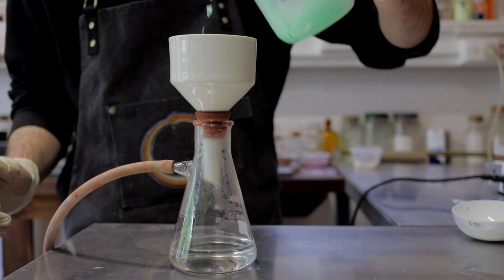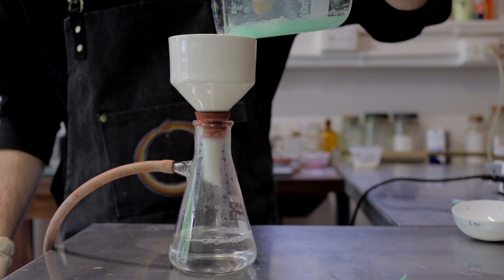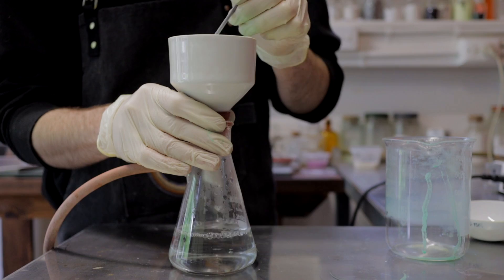One of the advantages of filtering hot is it makes filtering very quick. We're also going to rinse it with some extra hot water to clean out any excess sodium bicarbonate that may be in there, just to give us a nice clean pigment when we're done.